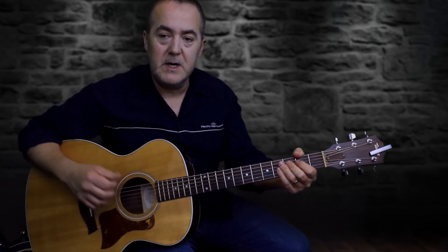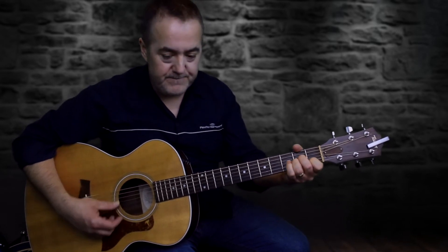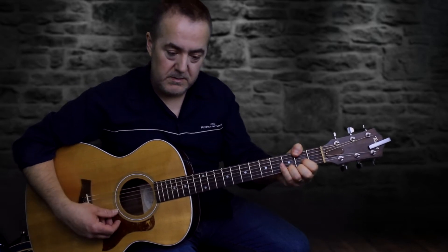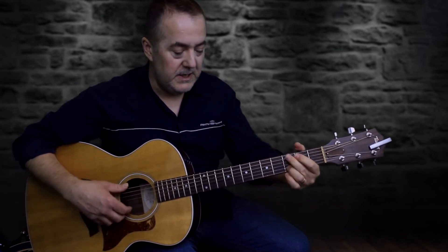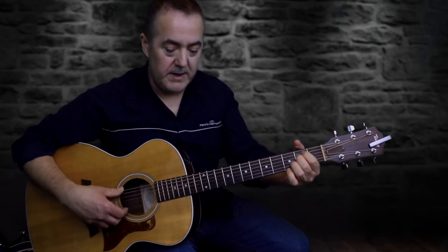In the pre-chorus we have a series of arpeggiated chords — just finger-picked chords. The chords are A minor, D/F#, G5, D/F#, E minor, and that repeats.